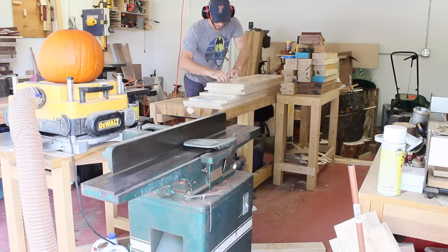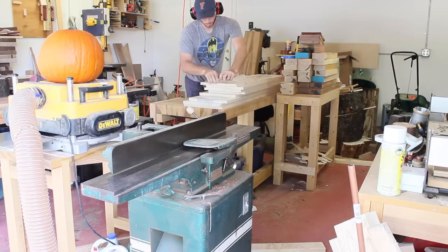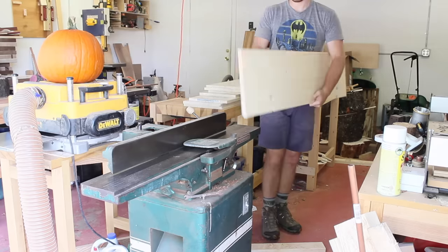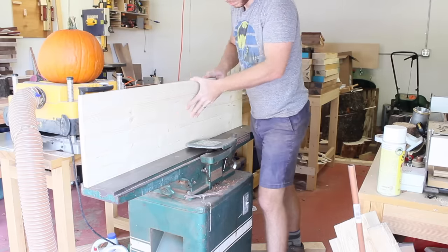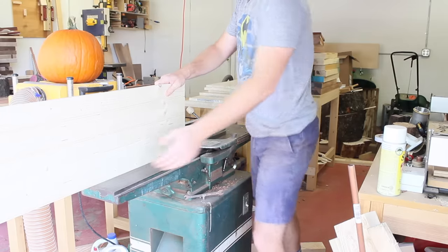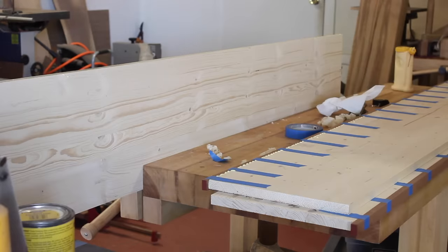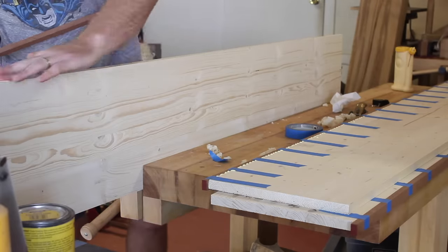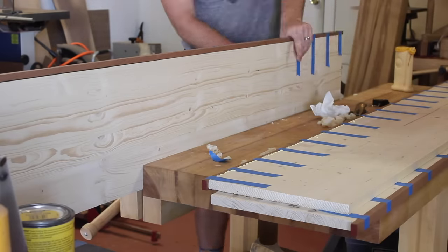I originally wanted to use solid Sapele for the dividers, but I took a practical approach and found these pine panels that were already pre-laminated. They're in relatively good shape, already flat, and didn't have much warp or twist to them. These ended up saving me a lot of time, money, and they made the cabinet a little less heavy. I put a nice jointed edge on these and then added about a half inch or three-quarters inch worth of Sapele as edge banding. I just put some glue on and used blue tape to clamp it down.